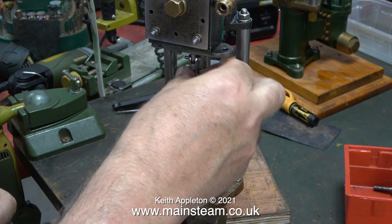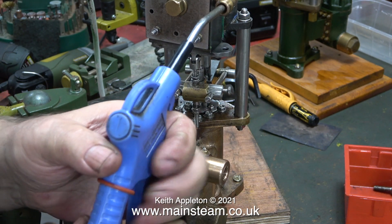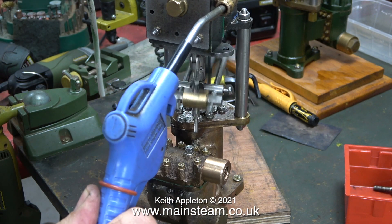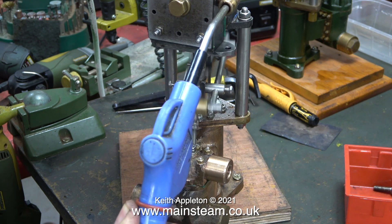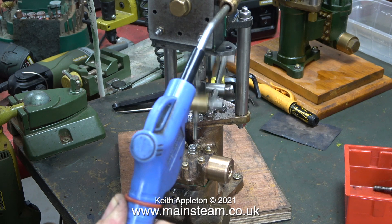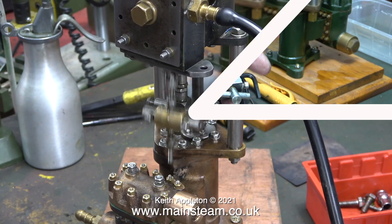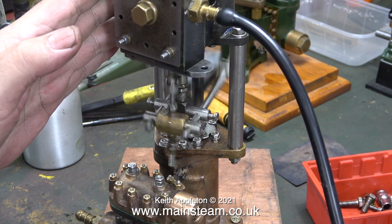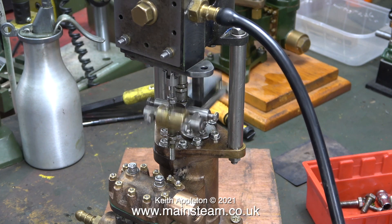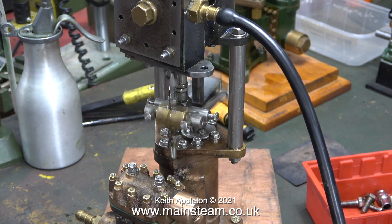Suddenly the pump started to work. It's blowing badly and it keeps stopping, but at least it's moving as it should. I undid the lock nuts on the valve actuating shaft — that allowed me to reposition them. The pump didn't work all the time and kept stopping, but it's better than it was. It's still blowing badly; they're not supposed to do this, but I think I know what that is. At least this mess of a pump is now moving in the right direction.